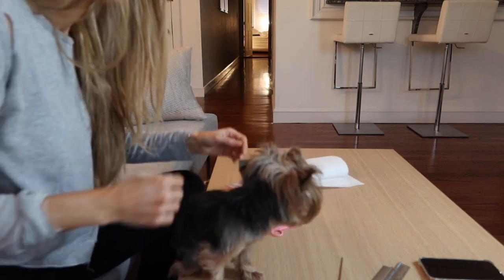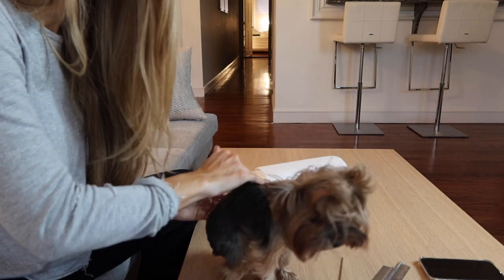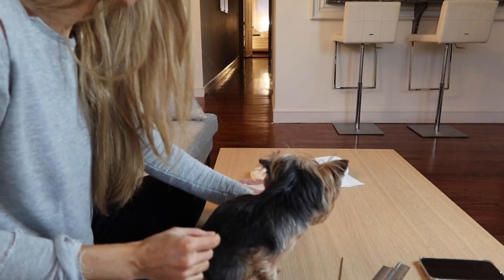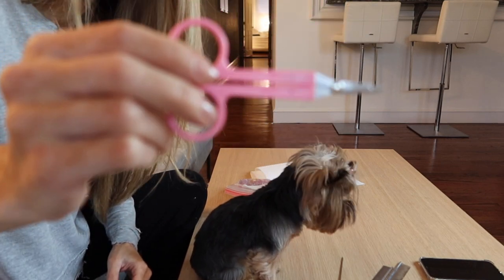Hi guys, so I am going to be grooming my dog Poppy here. I'm putting her on my coffee table so that I can see what I'm doing. I would usually put a towel down — I completely forgot.